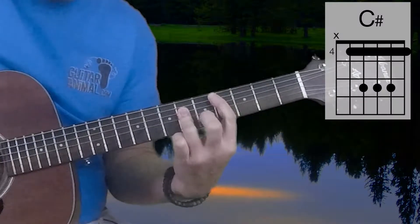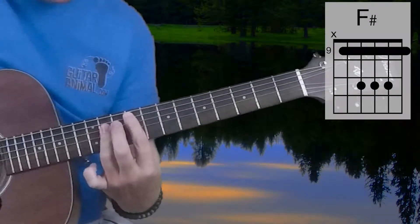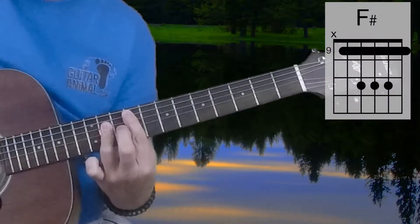We'll move that up to the 9th fret and play an F-Sharp Major chord. That'll be 9, 11, 11, 11, 9.